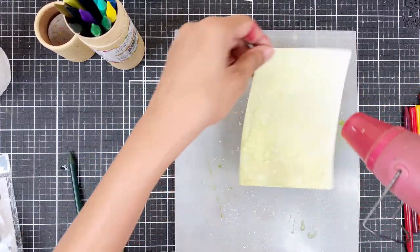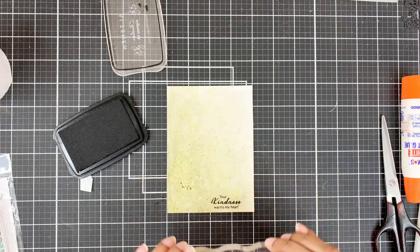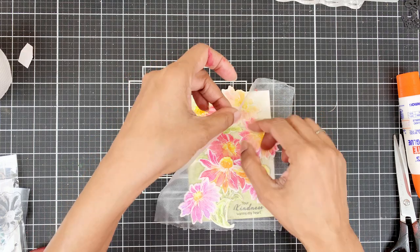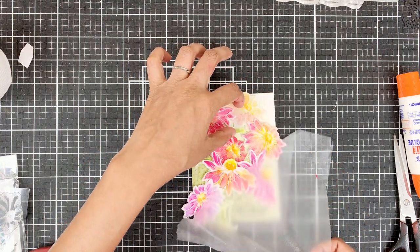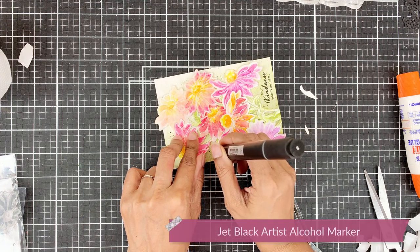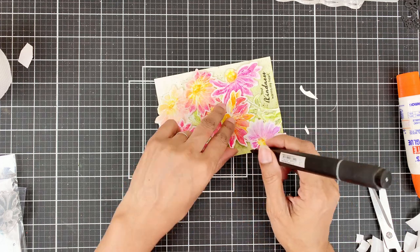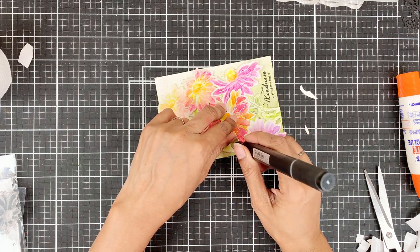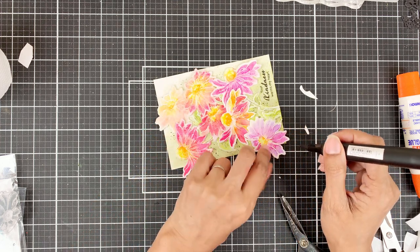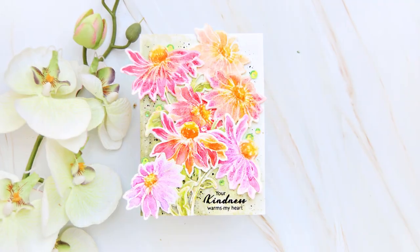Once done, I'll dry the panel, then stamp my sentiment and adhere my images with foam tape onto the panel. Then I'll add some black controlled splatters with my artist alcohol marker because I don't want black splatters on my flowers — there's already too much going on there and I don't want to hide that texture from the woodless watercolor pencils.